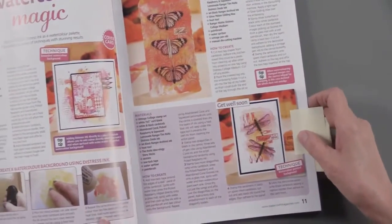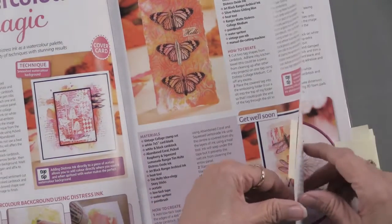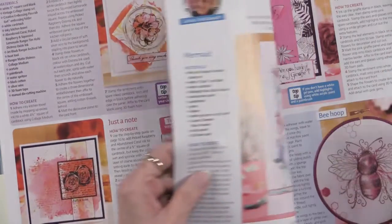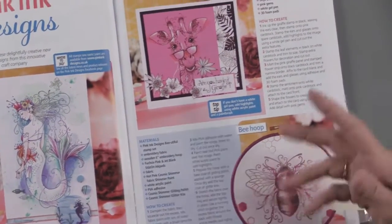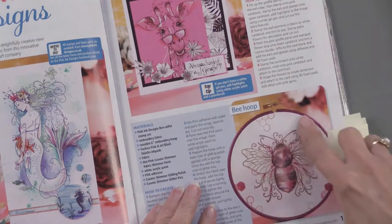We'll start with this layout. You can see lots of ideas, very fun to see and very fun to use. Isn't that pretty? There's also a spotlight in here on Pink Ink Designs, and yes, we have these in stock at Paper Wishes. We've got them for you.